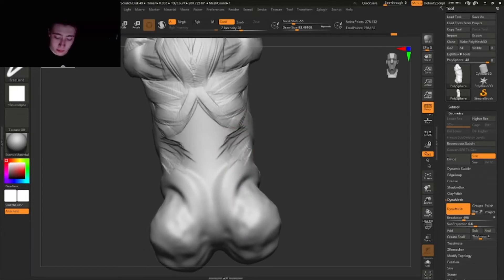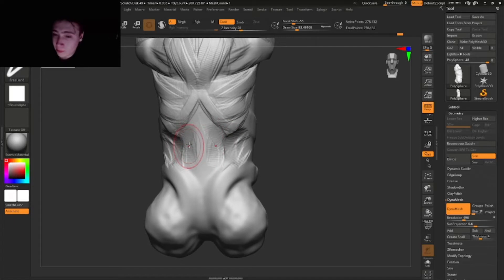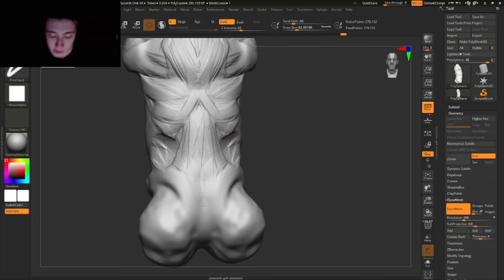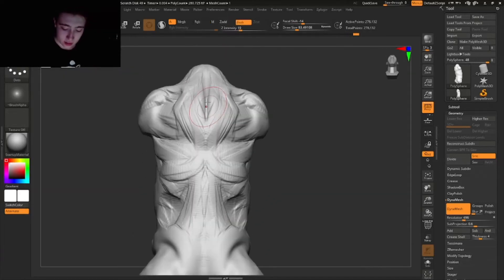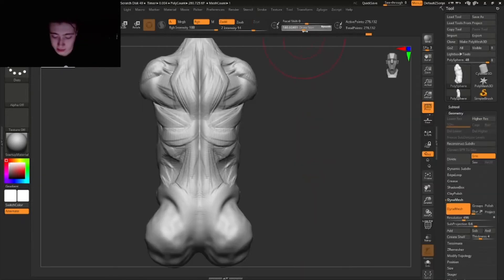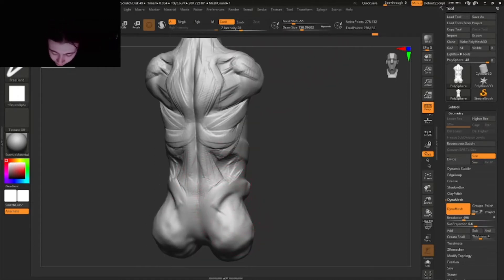Making some room down here, and then here we're actually gonna add this triangular, arrow-shaped muscle that goes something like this — right on top here. Then in between we have this huge line that goes down the entire back, something like that.